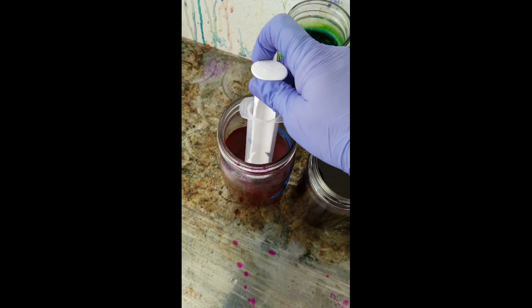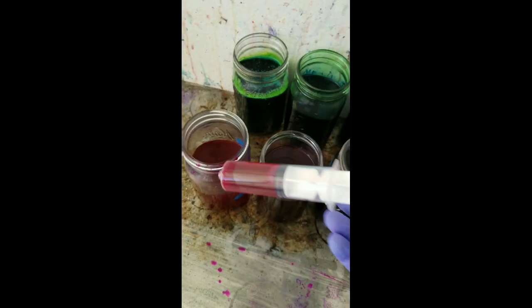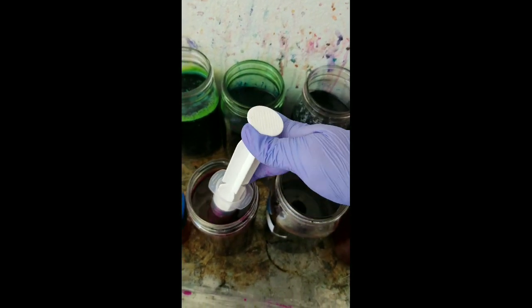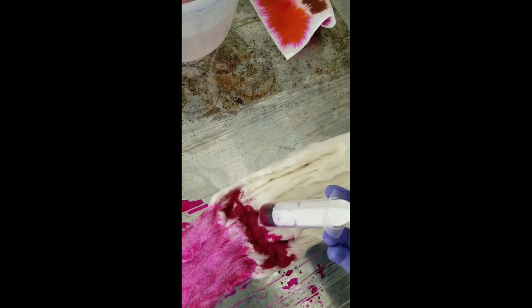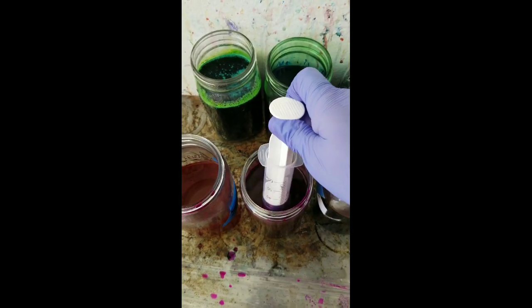Now we're going to do half of the hot pink, and we're going to rinse our tip, and we're going to do half of the rhodamine red. As you can see, it's a really beautiful, super rich, super dark magenta. And now just rhodamine red.